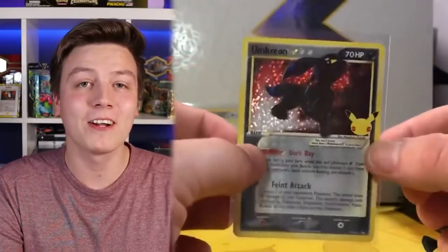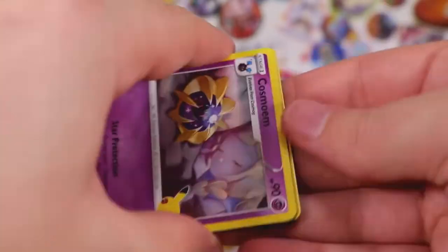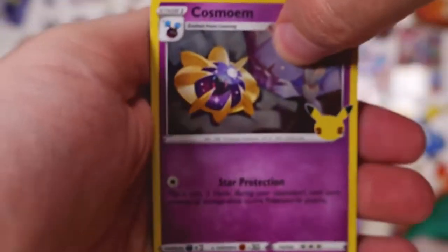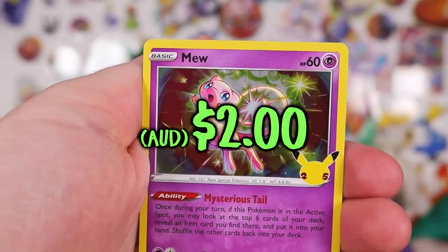Let's go! Umbreon Gold Star — what a start to this box! This is basically like a $50 card if not more. Still laying pipe — I don't know, I haven't kept up with the lore apparently. The new Pokémon anime is actually not that bad; not a lot of people watch it but they say it got a lot better after having a quality dip in the middle.